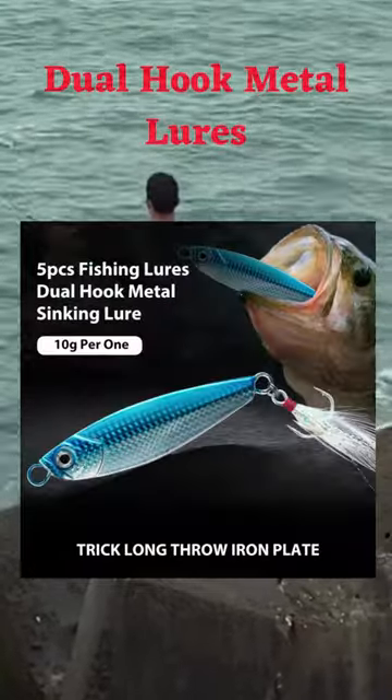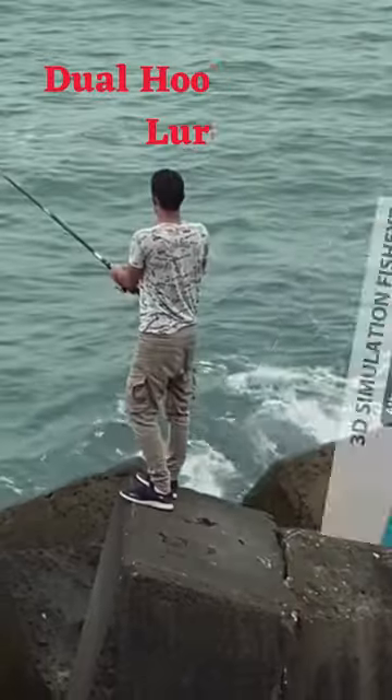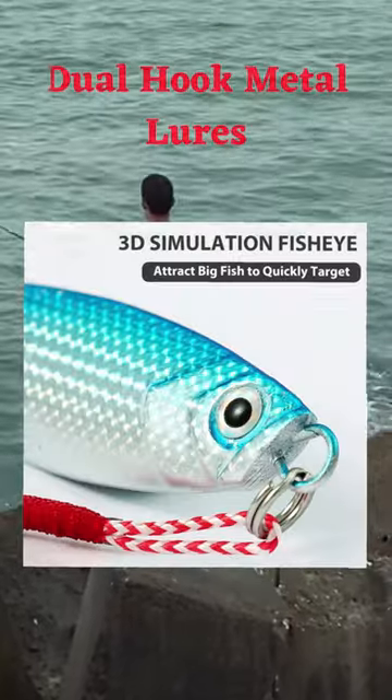This thing is strong and will last a long time because it's made of really tough plastic and stainless steel that won't get rusty.